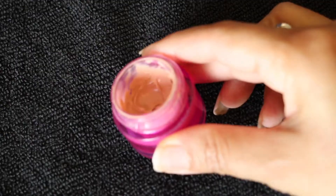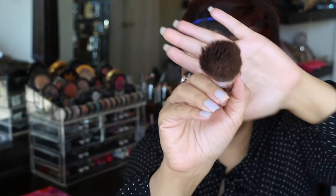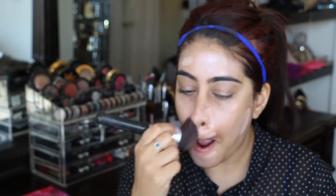Then I'll use the Erase Paste from Benefit to cover any dark spots or uneven areas on my face, focusing more on the shaded areas. I use my Sephora multi-tasker brush to apply that Erase Paste all over my face, and with whatever is left on the brush I'll just go all over.